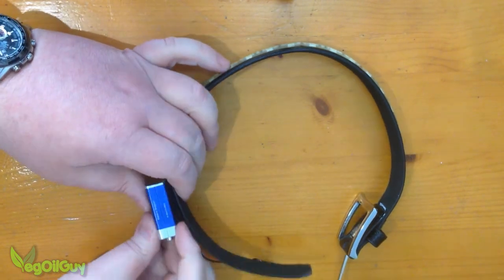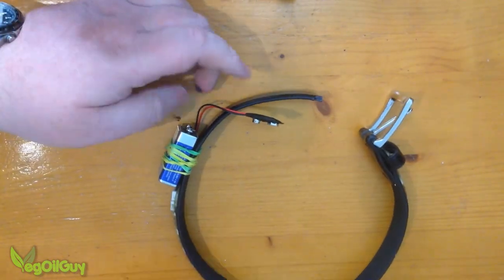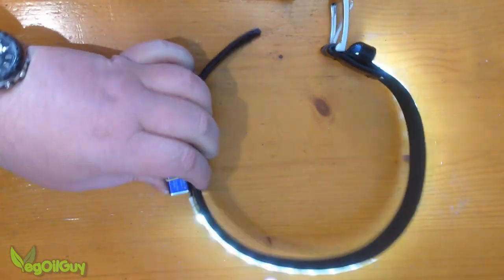Now I'm going to put the battery on top of the cable and the rubber band just wraps around as before. It's not lying perfectly flush but it will hold nicely. With that done we can give it a quick test — and there we go, nice and bright.